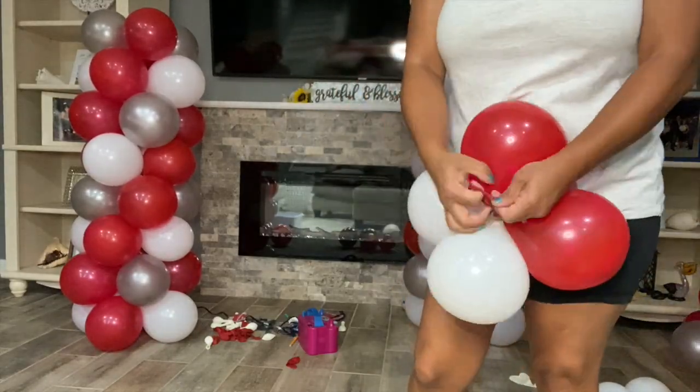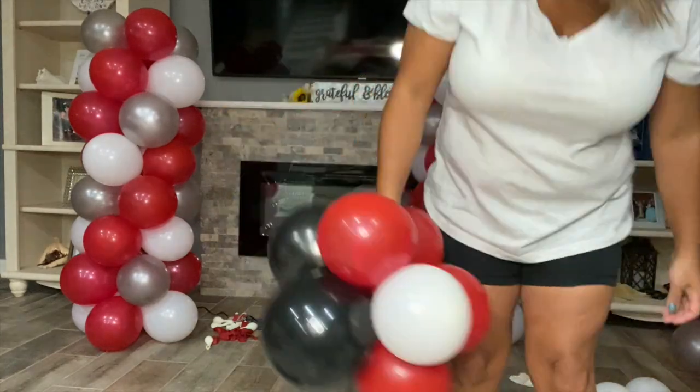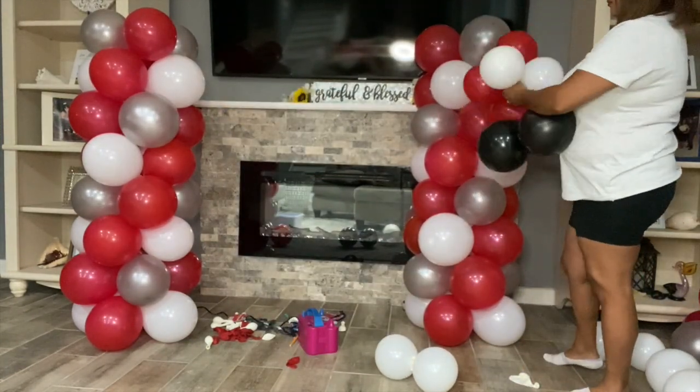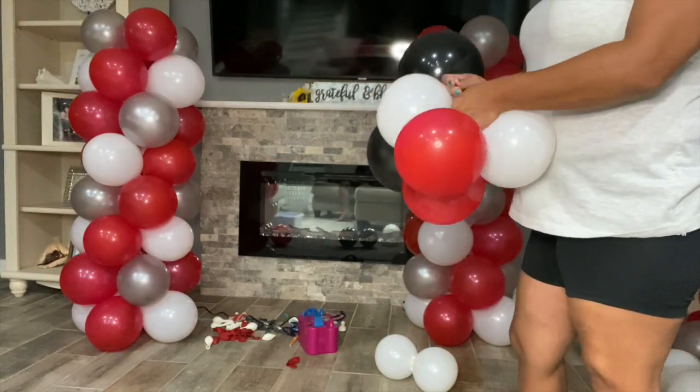To finish off the columns, I inflated eight 5 inch balloons and two fully inflated 12 inch balloons and attached them to the top of the column. You can use any mylar or foil balloons to match your theme and complete the look.